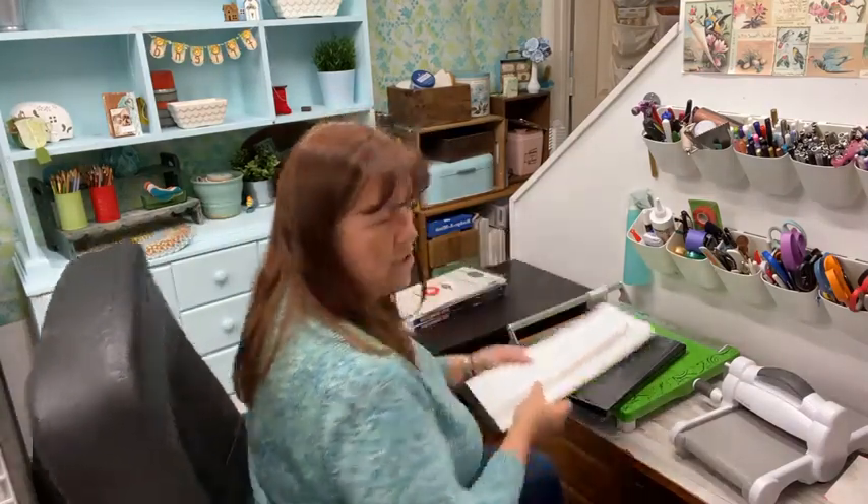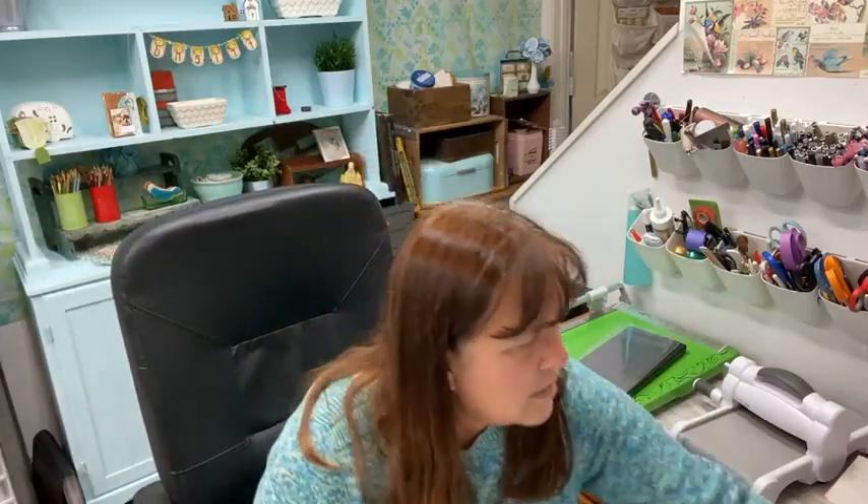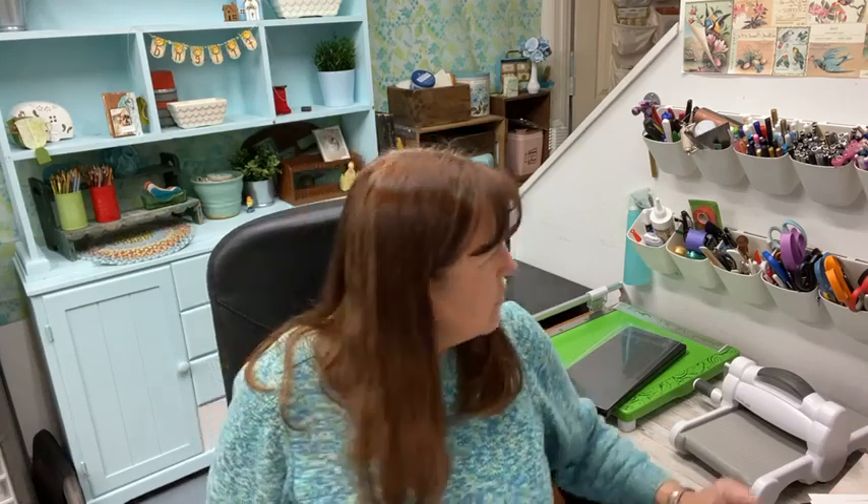I'm going to turn the camera down and then we'll get to work. Also, if you want to see more samples, go ahead over in the fan club. If you're not a member, go join Eileen Hull fan club on Facebook and make sure to answer the questions. The carousel is about six inches wide and five inches tall.